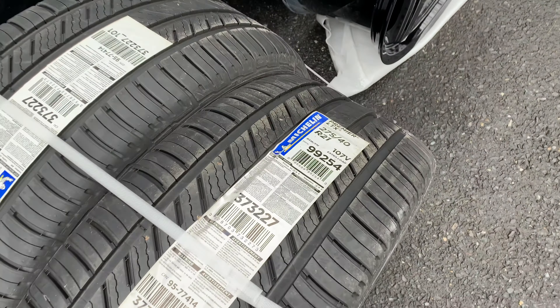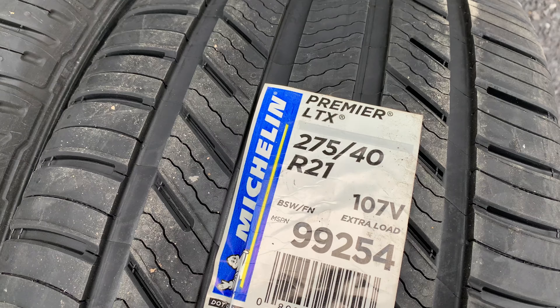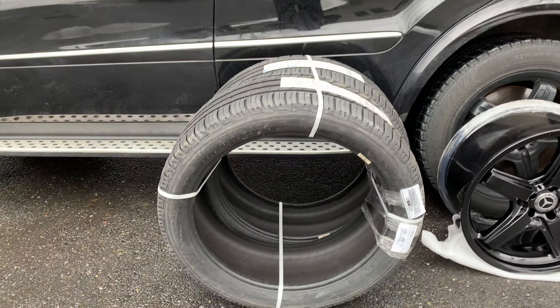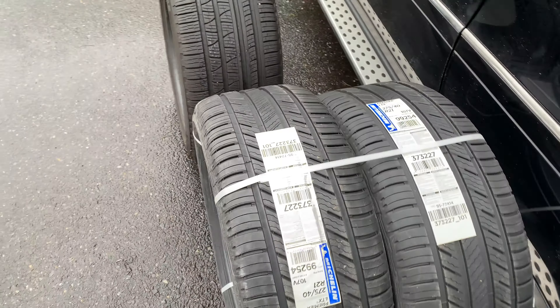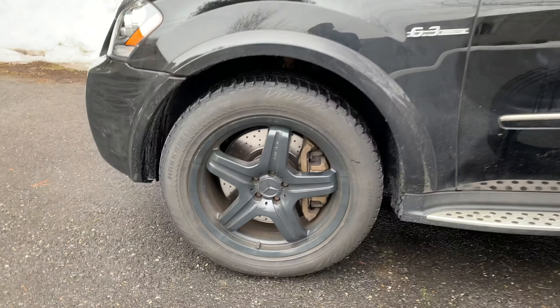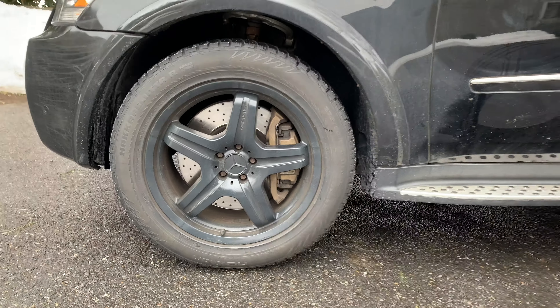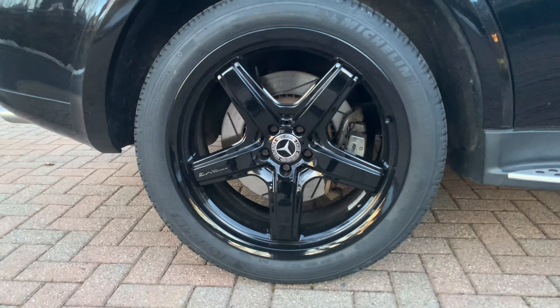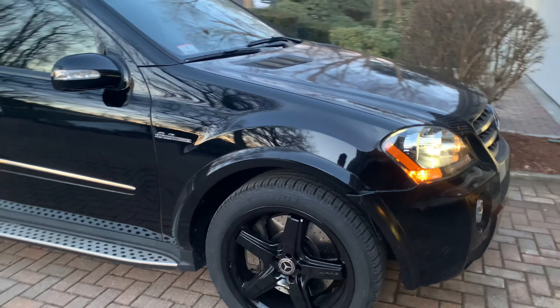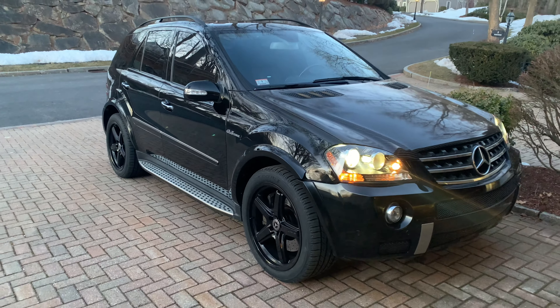I did look at some aftermarket wheels, but it was really hard to find a 21-inch that was like 10 or 11 inches wide with the right offset and the right bolt pattern. It just got to be a little too much to figure out fitment, especially doing it all online because of COVID, so I decided to go with something I knew would fit. It didn't change the look of the car too much.